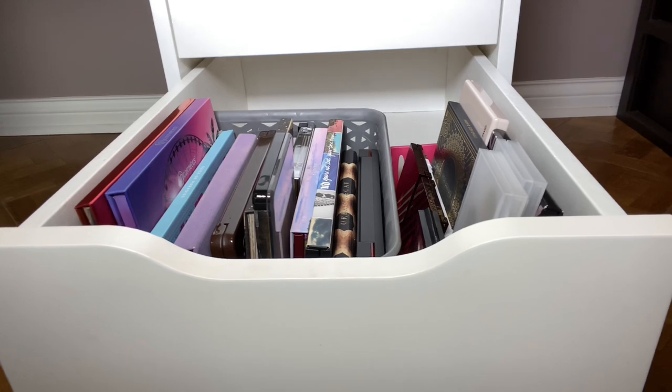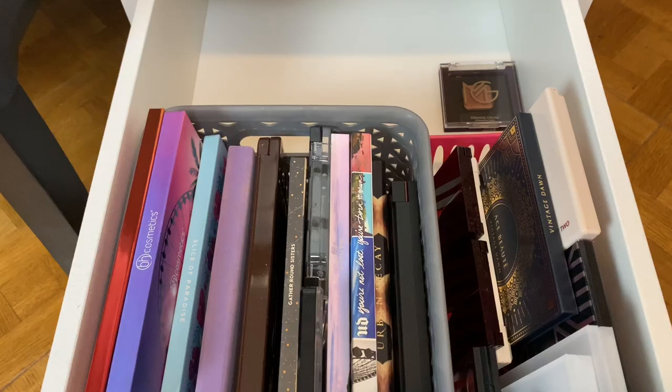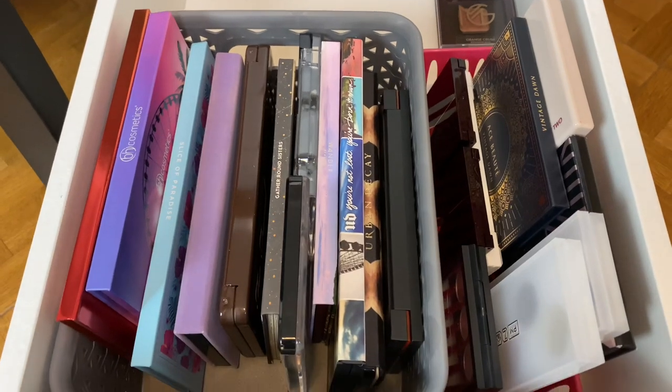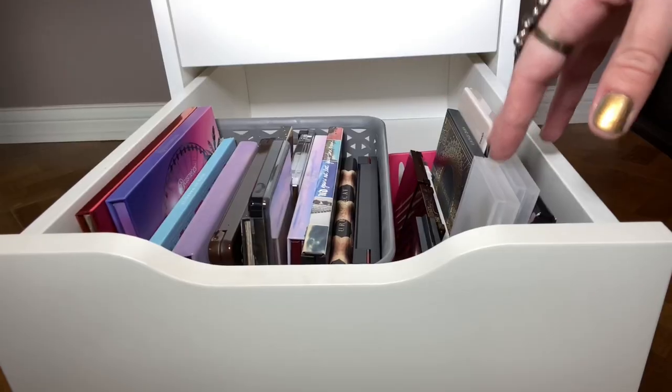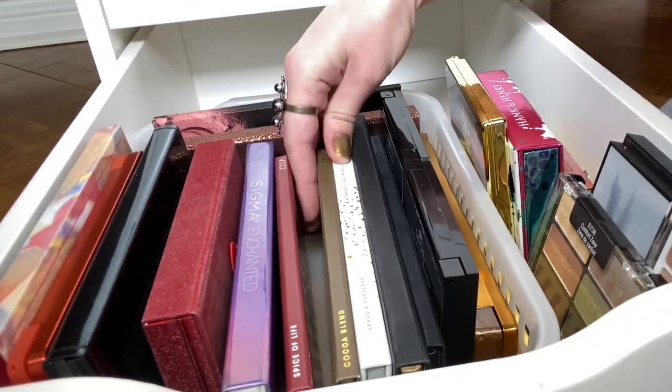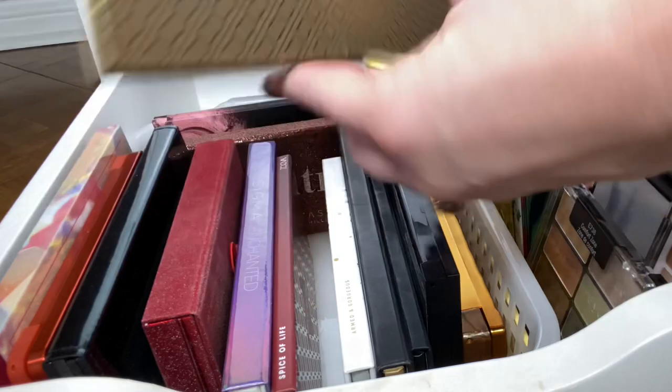This next drawer has more eyeshadow palettes: Urban Decay, Too Faced, Anastasia, and then over here are some smaller palettes. And the last drawer also has more eyeshadow palettes — in here we have Zoeva.